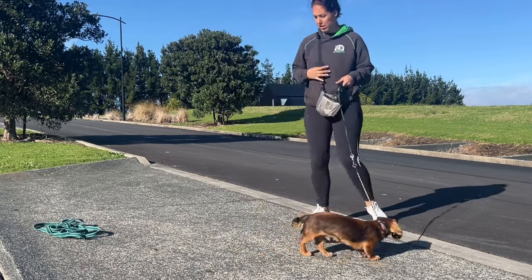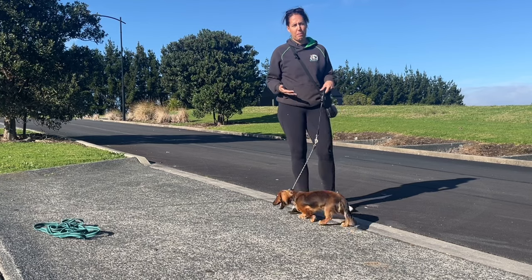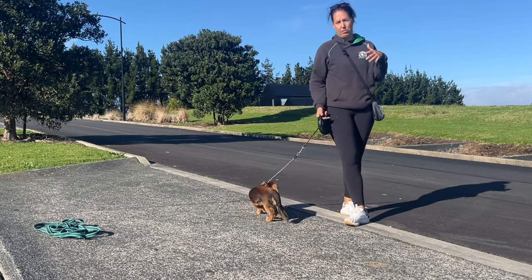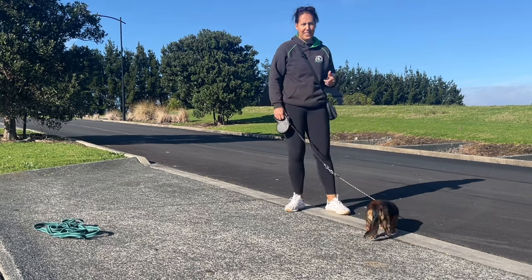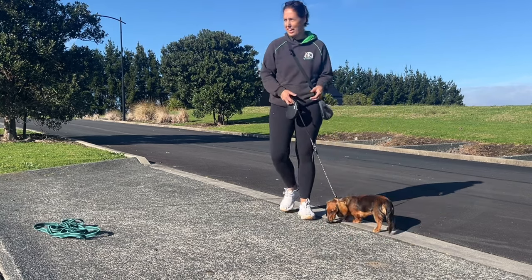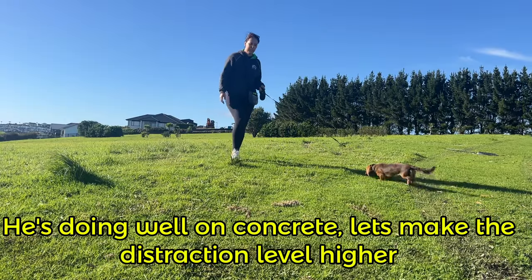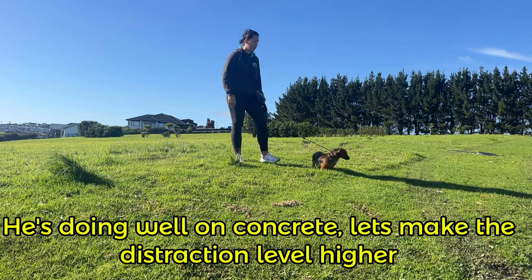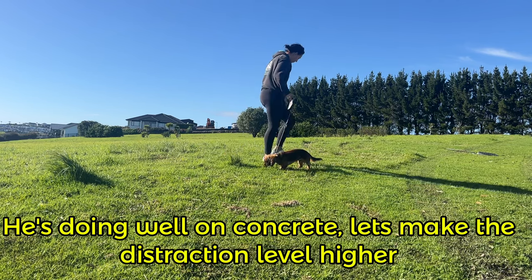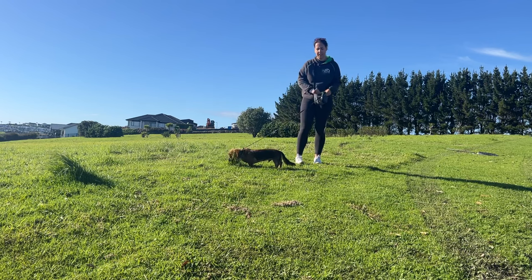As he gets better at it, we're going to reduce the amount of treats we're using. At the moment, you want to use lots of treats at the beginning to really make sure your dog gets it and realizes this is a fun game and it's worth it. Now we're in the field. I'm going to do the same thing, let him get distracted with the grass, do a little recap of the front finish, and see if he's still as interested as he was on concrete.